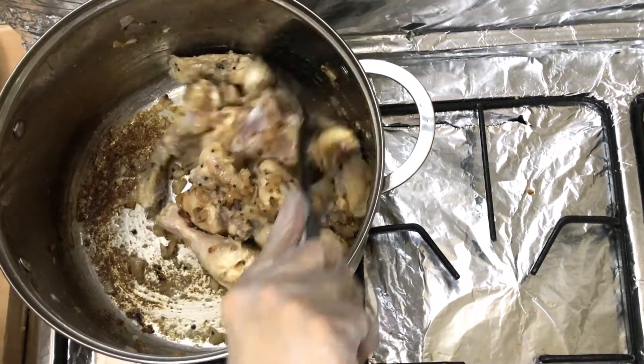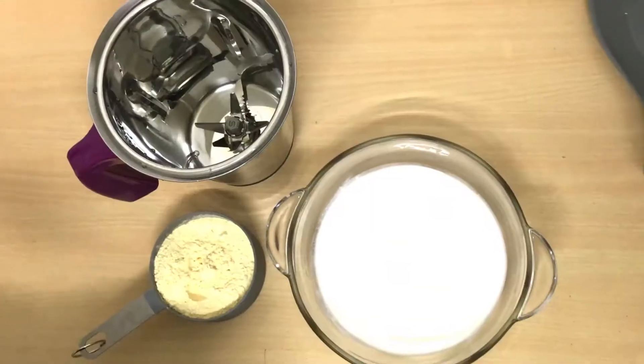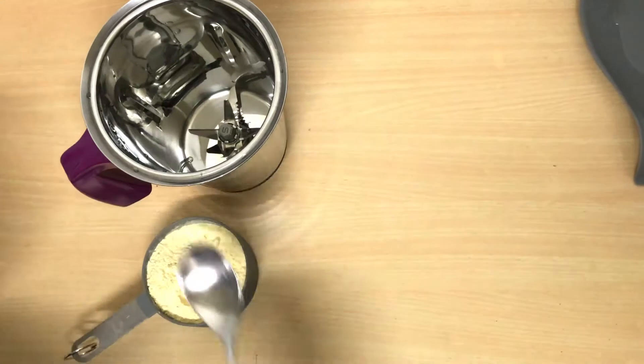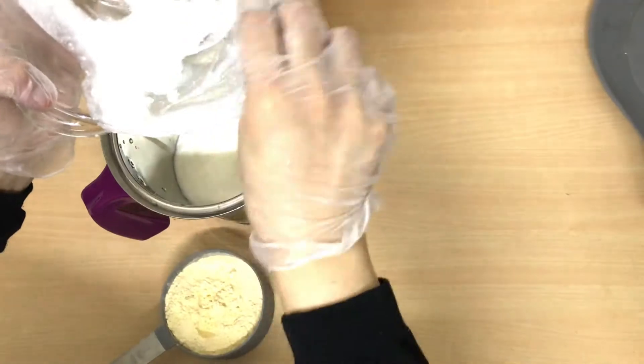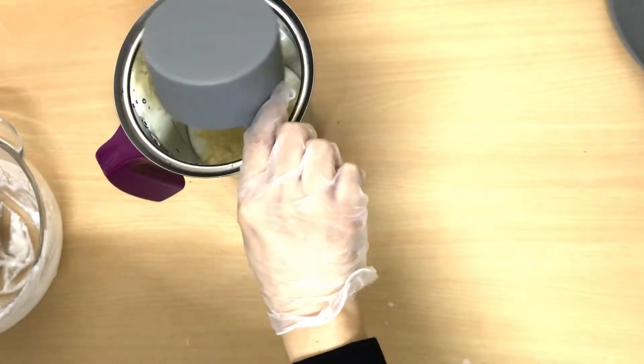While the chicken colour changes, we add half kg yogurt into the blender along with 5 tablespoons of besan and blend it into a smooth paste.